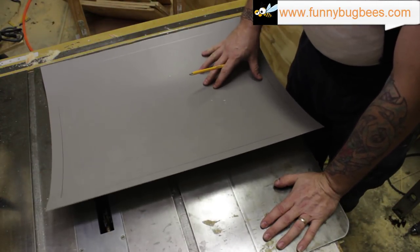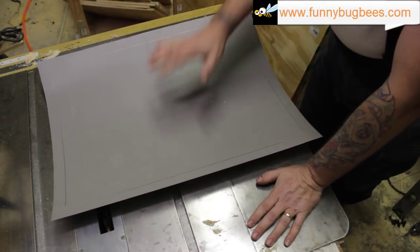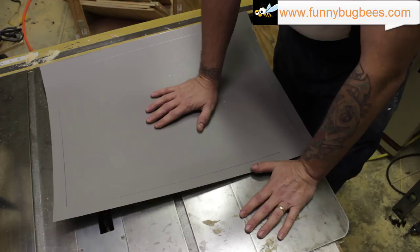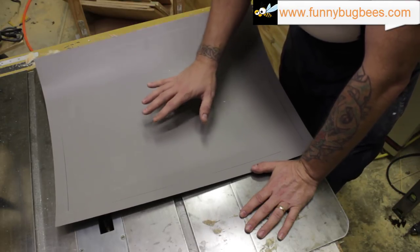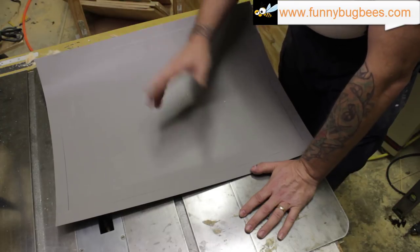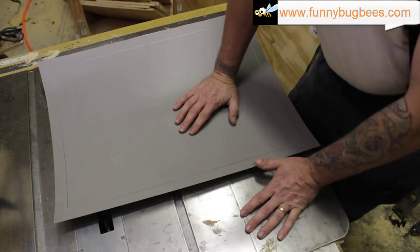We've got a line one inch from each edge — that's where we need to make our bends. There are two ways to make your bends. The first way, which I recommend, is to use a metal brake — it's more accurate and makes it easier to see your line. For this video, since most people don't have a metal brake, I'm going to show how most people do it: using the edge of a table or the edge of your table saw.